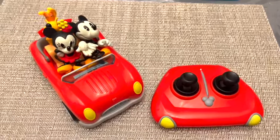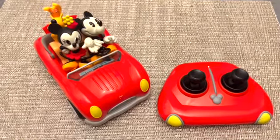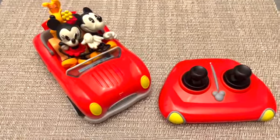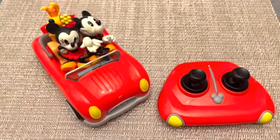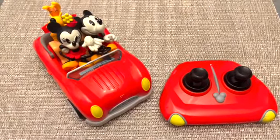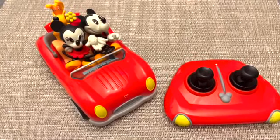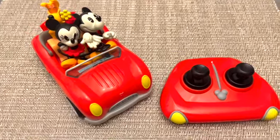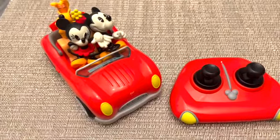Hi guys, welcome back to my channel! Today I'm going to be reviewing the Mickey and Minnie Runaway Railway Remote Control Roadster Set — say that ten times fast! I purchased this on ShopDisney.com and I did see them available for purchase at Disneyland at a few of their stores near the ride, and I got this on sale for 30% off when they had a sale a few months ago on ShopDisney.com.